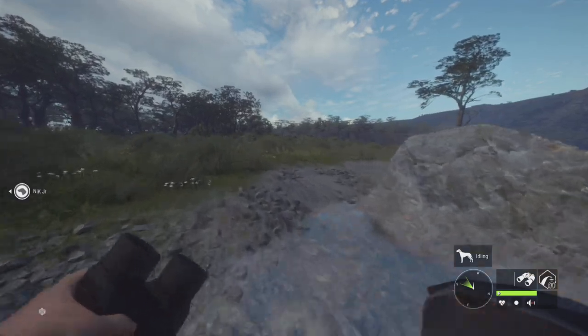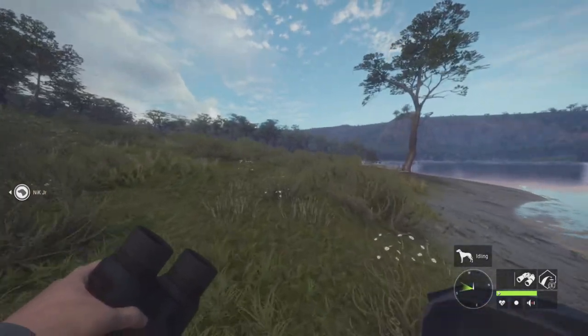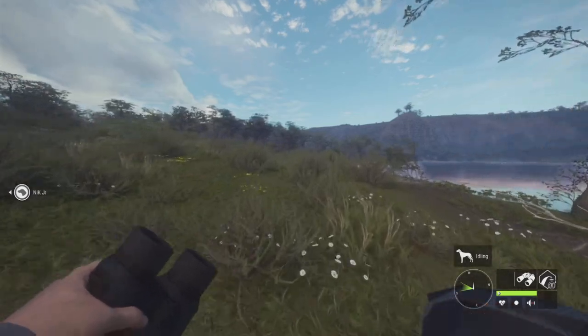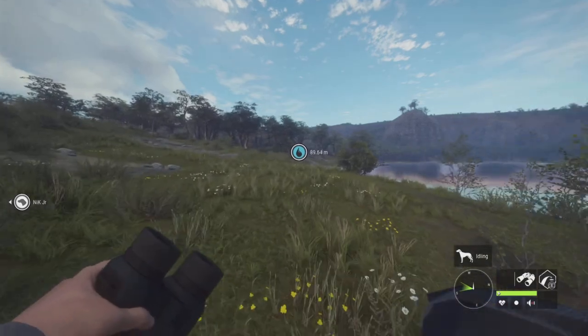During these speedruns, it's so tempting to shoot other animals that are just right in front of you, but you just can't, because it's just going to slow down your time. Anyways, let's go get this mule deer.